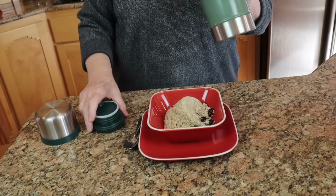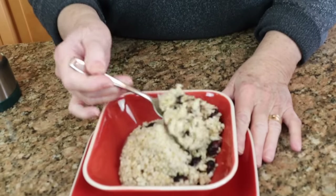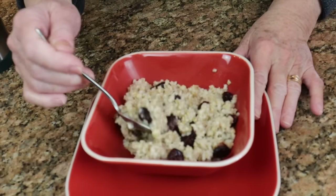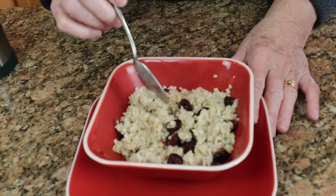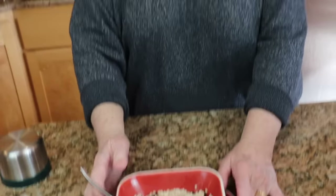Perfectly cooked, absolutely perfectly cooked. There are all those wonderful cranberries that used to be dried and now they're soft and ready to eat with this cereal. I'm going to have breakfast and we'll be back in just a moment to do some more thermos jug cooking.